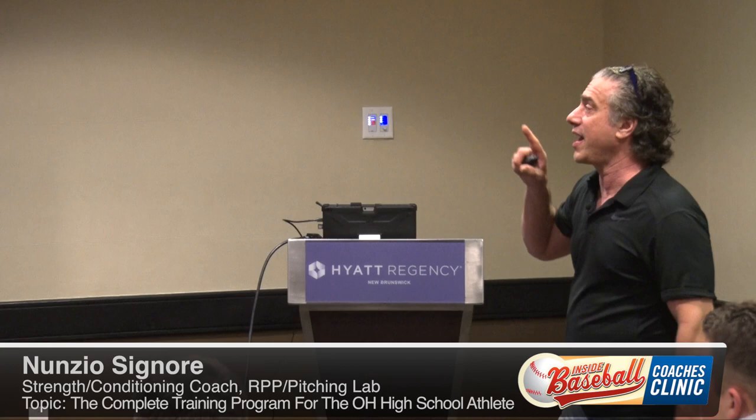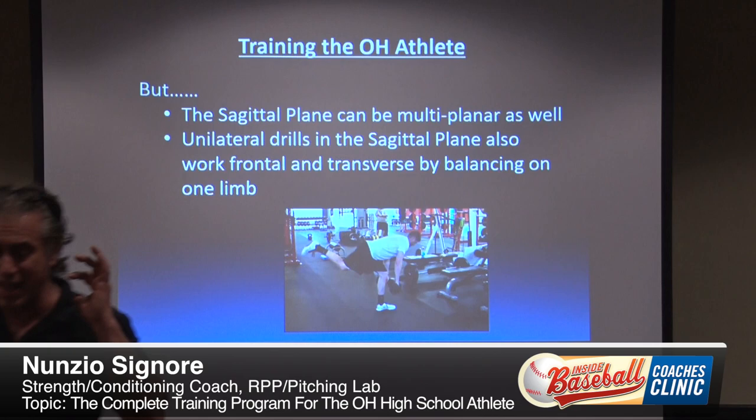The sagittal plane can be multi-planar as well. For example, we can bilateral squat, but this is going to lock us out front to back.